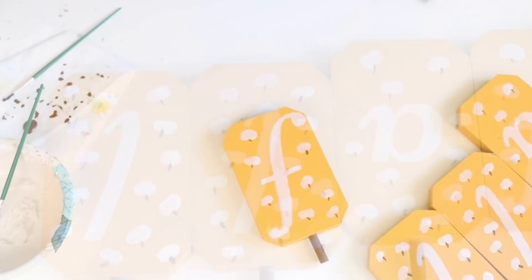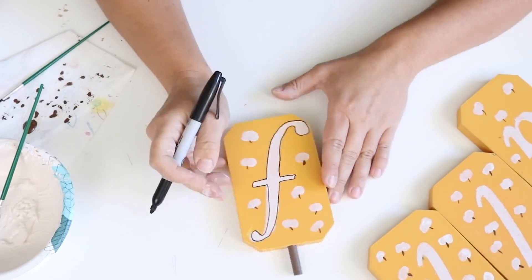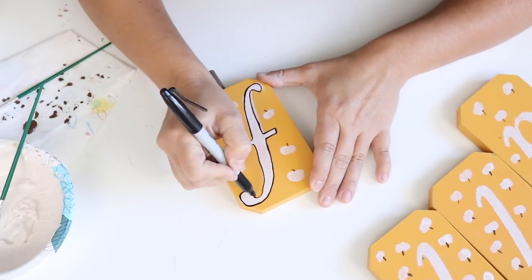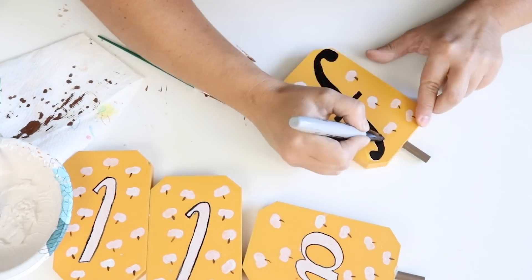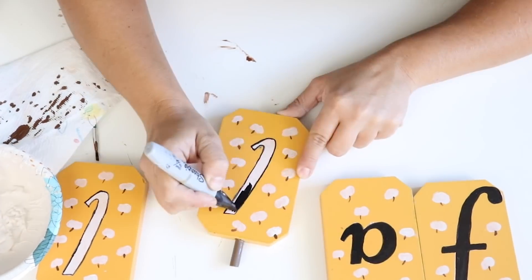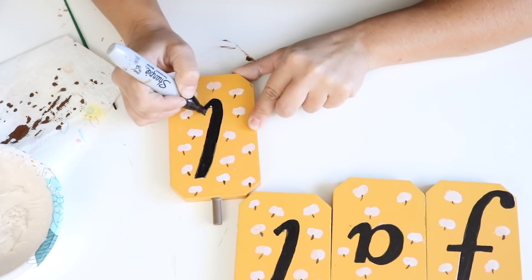After the pumpkins were painted, I worked on the letters — they just didn't stand out enough. First I decided to trace around all the letters with a Sharpie to help make them stand out, but I didn't like that either. So I ended up going back with a thicker Sharpie marker and just colored in the letters, and I think it looks a lot better.